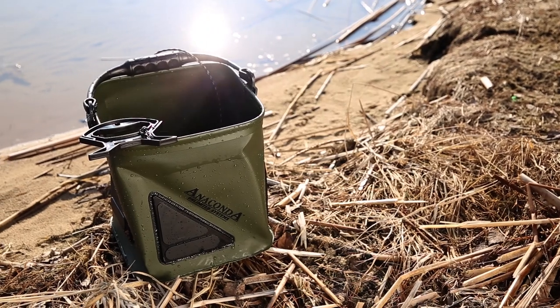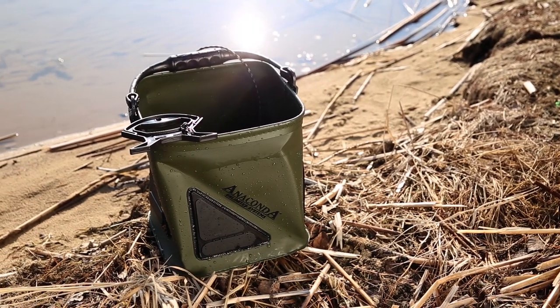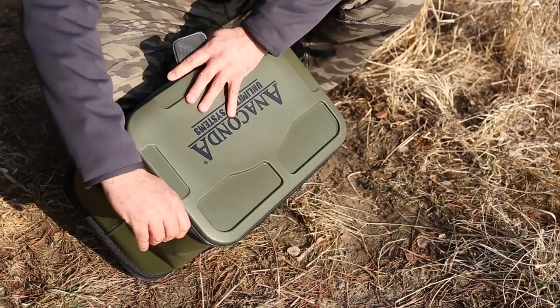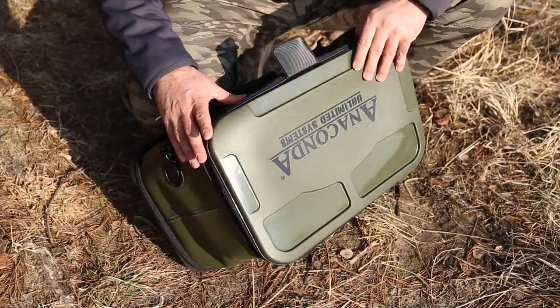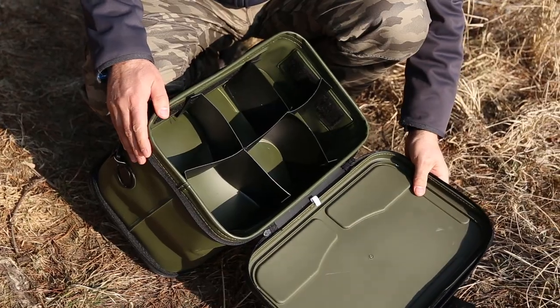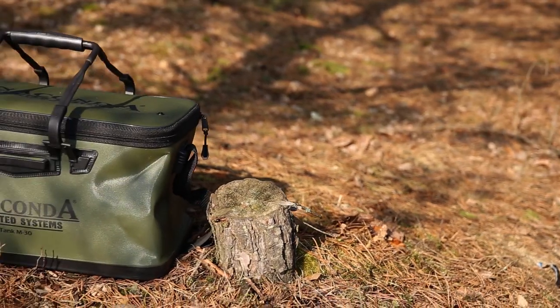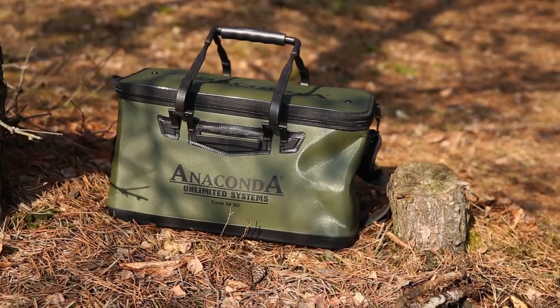Dzięki temu, że torby są wodoodporne, możemy je ze spokojem zostawić na zewnątrz namiotu. Pomysłów na zagospodarowanie ich wnętrza jest mnóstwo. W zestawie znajdziemy torby o pojemnościach np. 50 litrów poprzez 31, a skończywszy na 21 litrach pojemności.